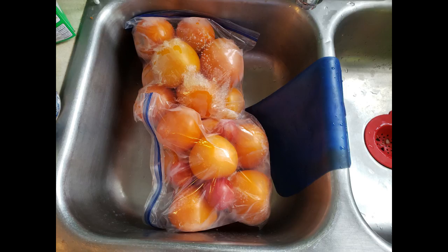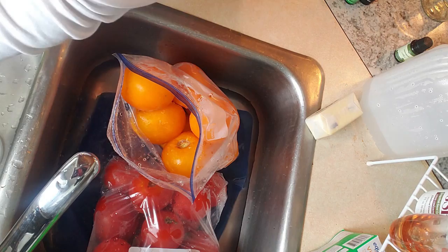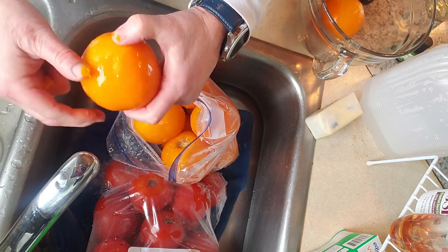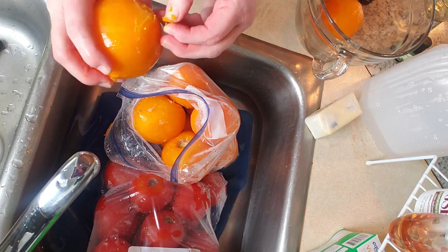I was going to show you how easy the skins come off — I'm just rinsing these under cold water and literally peeling them. Huge pieces just peel right off because they're still partially frozen. I did not can these or process them; I'm just going to put them directly into my soup and mush them up. It would be easier if they were a little more thawed, but they're not — I was supposed to take them out last night and I didn't.